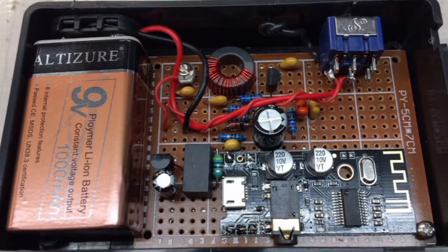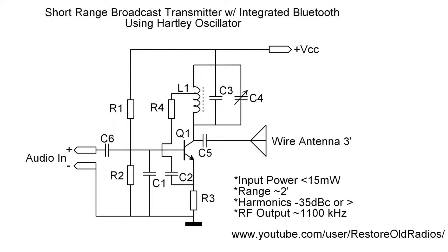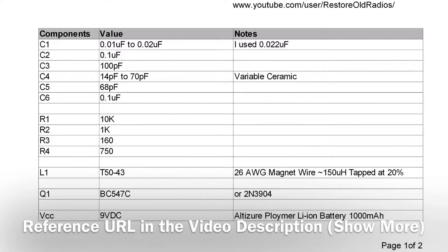Hello everyone and welcome back. I've been away for the winter months for the most part, just watching a few videos off and on. I started playing around with some more oscillators that can be modulated, and I'm sharing the schematic now for one that has an integrated Bluetooth receiver. I'll make the schematics available on my Google Drive so you can download these documents for reference.